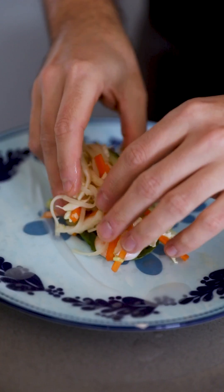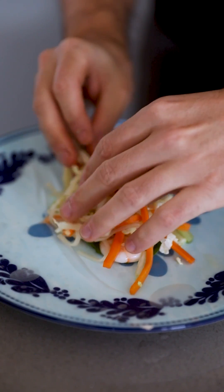Some of these may not be your regular ingredients, but check that link for alternatives. Lay on some cooked prawns and your noodle and veg mix, and roll it up.